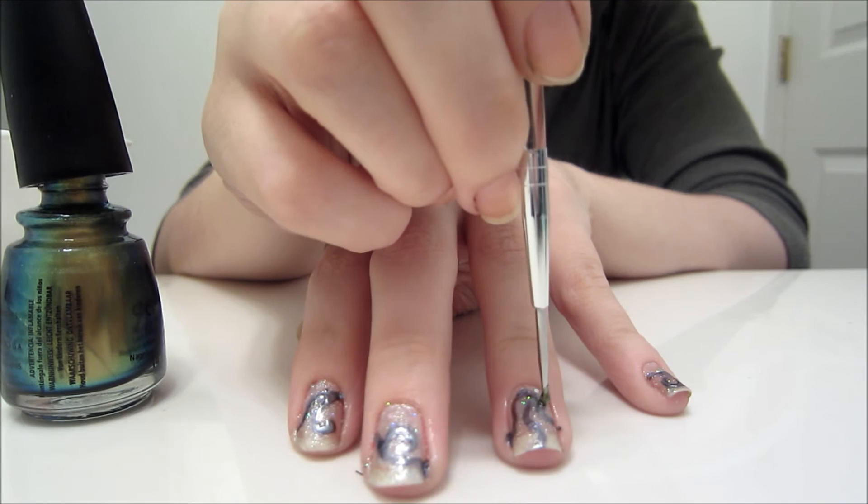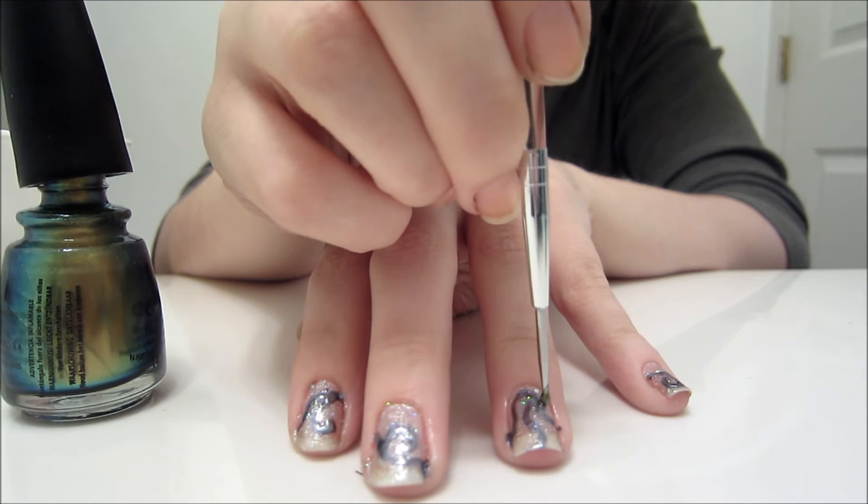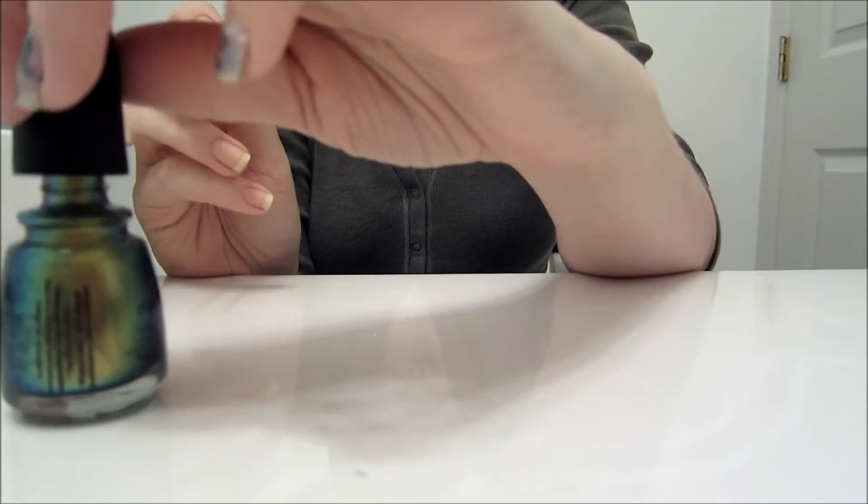Then, with your dotting tool and the gold nail polish, you'll just dot on gold kind of flecks. I put mine at the junctions of each silver stripe.